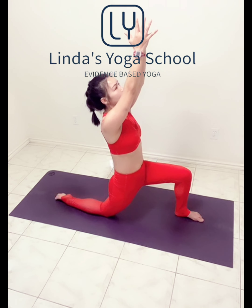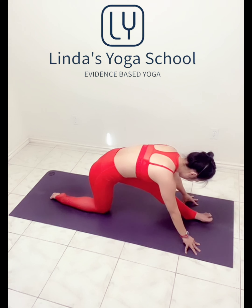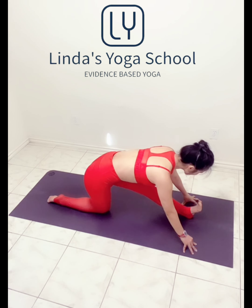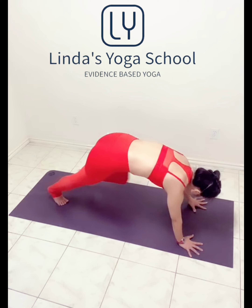One more inhale and exhale. Inhale back to center, hold. Reach the tailbone down, descending the hips as you lift both frontal hips up. Exhale hands down into the extended front leg. Exhale hands down, collarbones wide, a little bend in the front knee. Back to the plank.